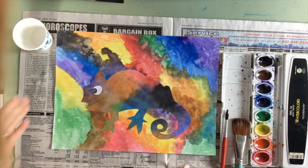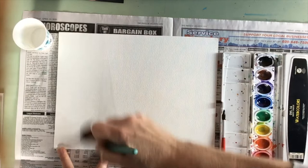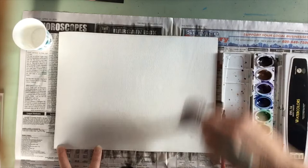I'm going to first demonstrate how to do a wet-on-wet watercolor background. I'm going to use a large brush and wet my entire paper with water. Then once my paper is wet, I'm going to use my watercolors on top of the wet paper. When you use a wet-on-wet technique, your colors spread and bleed a bit more.